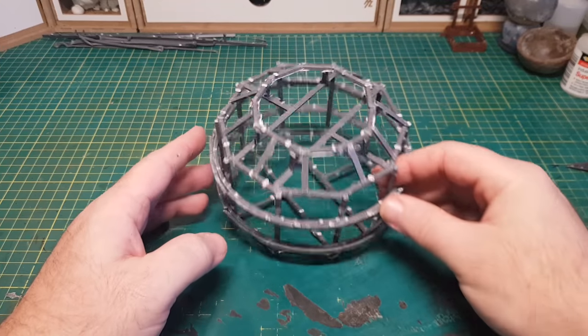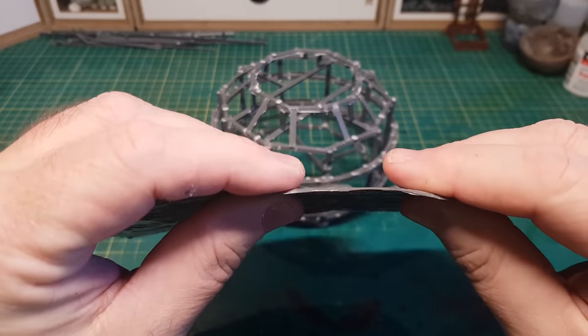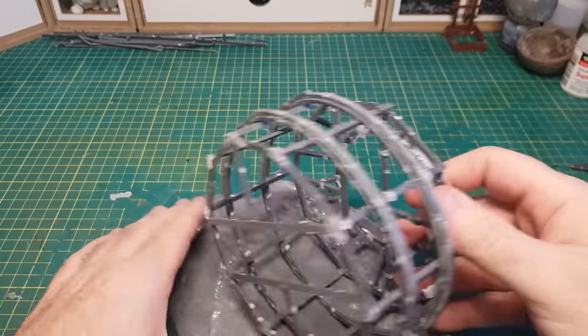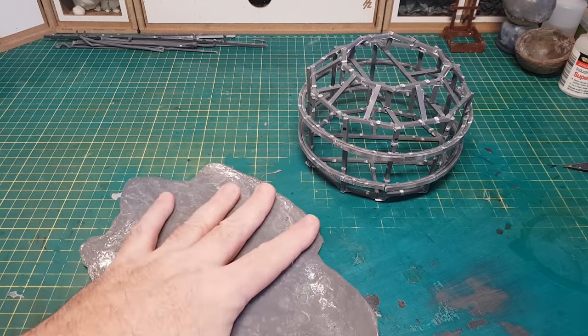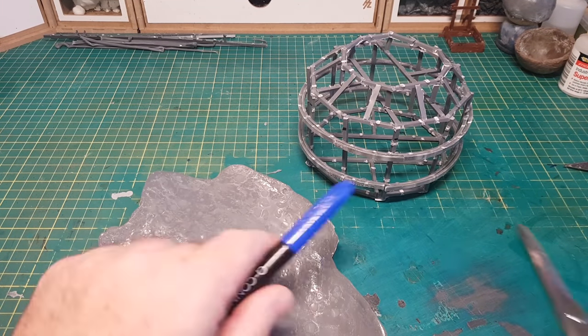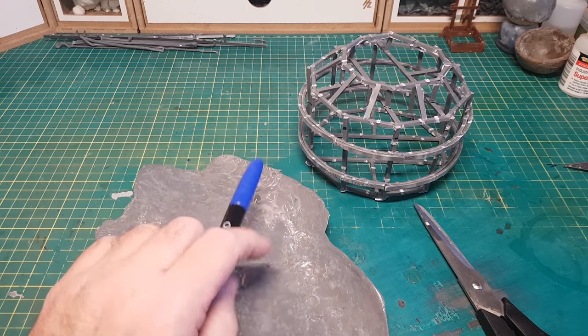There we go — that's the framework all complete. Now I can take one of my flat panels. There are several videos where I show how to make these flat panels — if you haven't seen them already I'll leave a link in the description. This flat panel is not fully hardened, which means it will wrap around this shape really nicely.